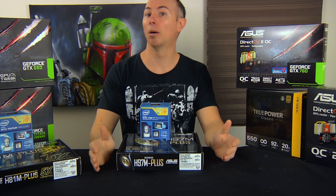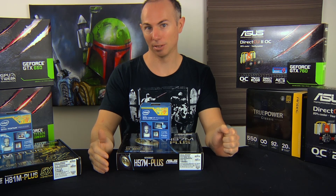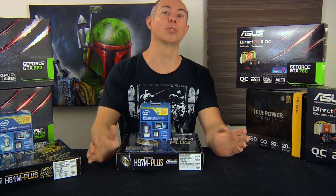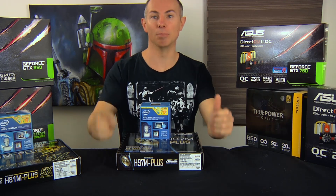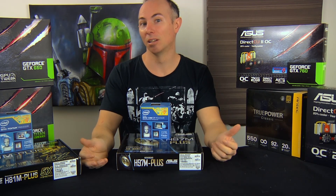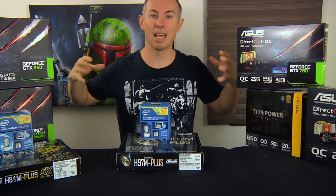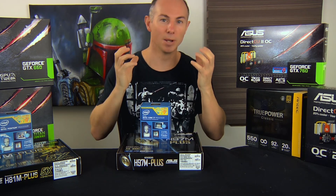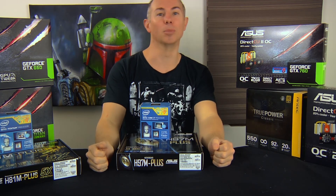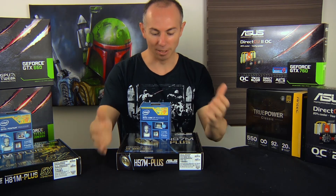Welcome to part one of choosing the parts to build a gaming system. One of the most critical factors in what you can achieve is your budget. Your budget will determine how much you can cram into that computer to get as many frames per second as possible in the game you're looking for. So we're just going to begin.